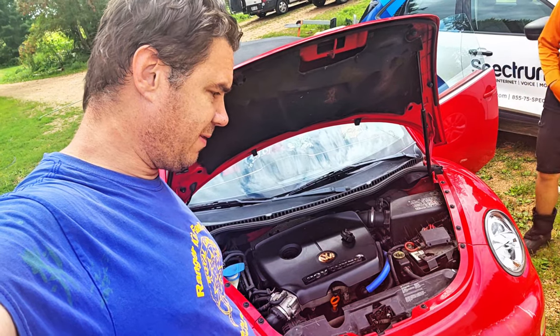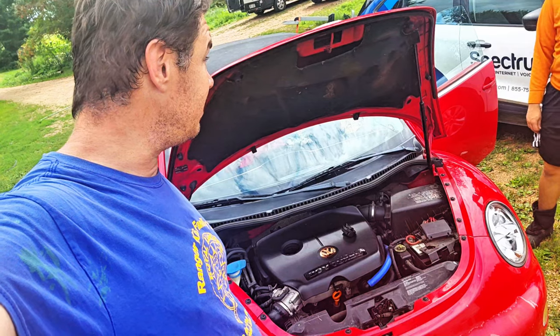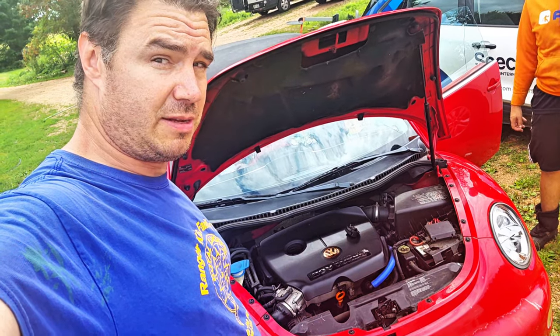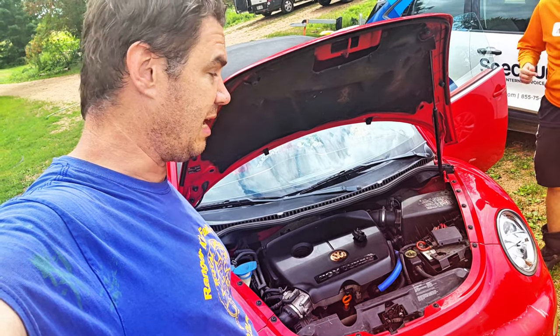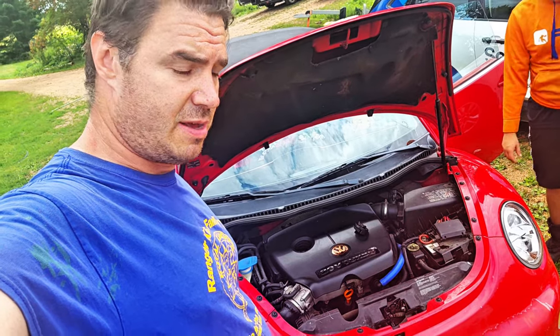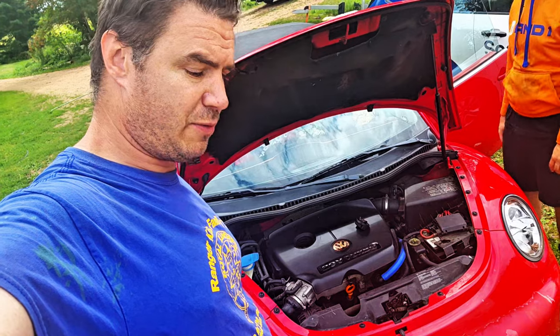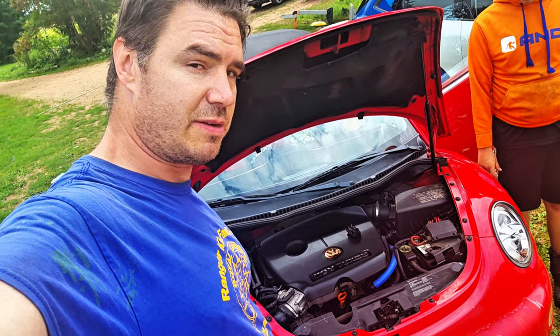Saw both options, either 5W40 or 5W30. It's almost winter here — it's August but it's 58 degrees, it's Wisconsin. So we're going to put in 5W30. It says about 4.4 quarts, so we'll put in just shy of 4 quarts since we didn't change the oil filter, then we'll check it.